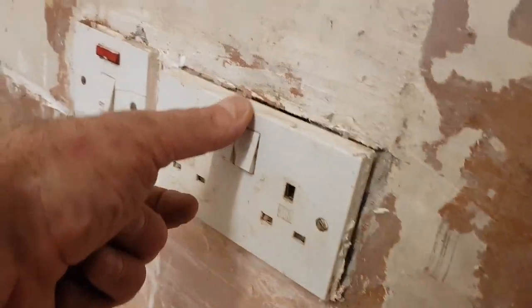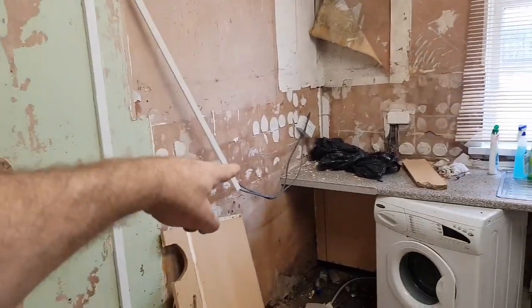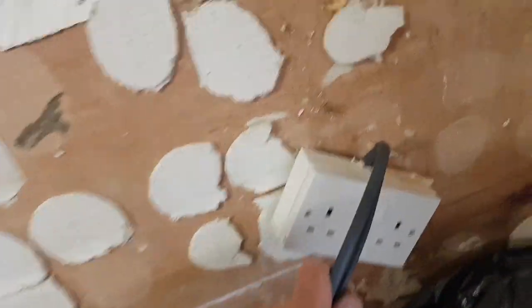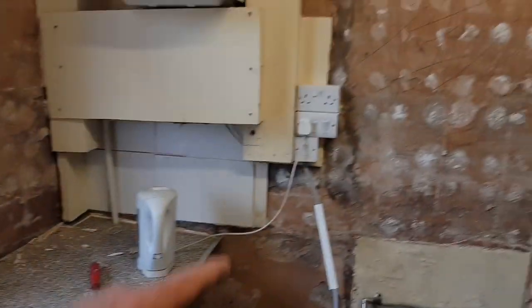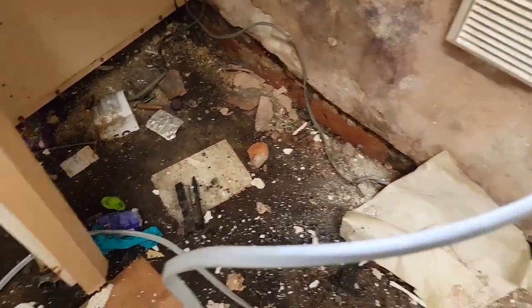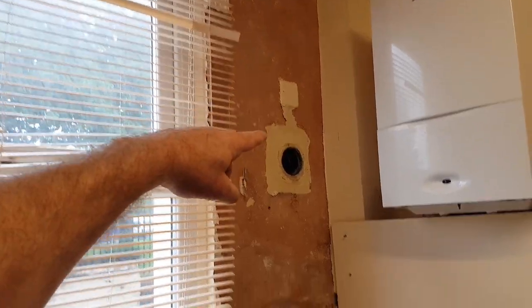We've got dodgy sockets here - loose and cracked. I don't know what this is. A lot of trunking just dangling about. Socket just kind of screwed to the wall but loose. I have no idea what this is. A big 6mm cable going into this cooker, a cable wandering to nowhere down there, a plate up there that looks like it used to do a fan.